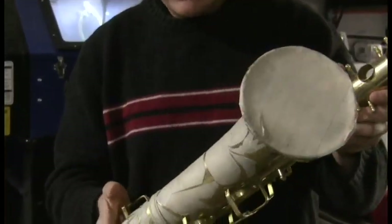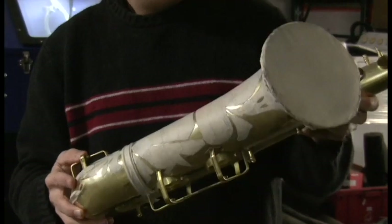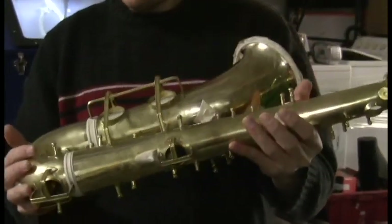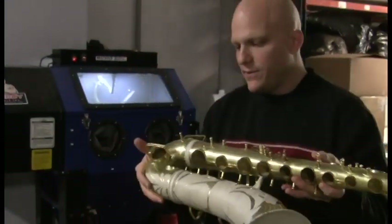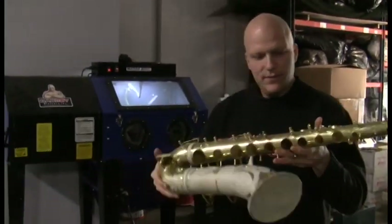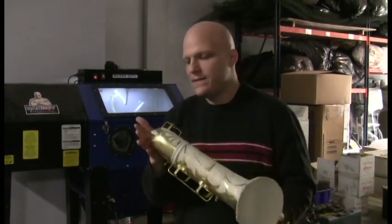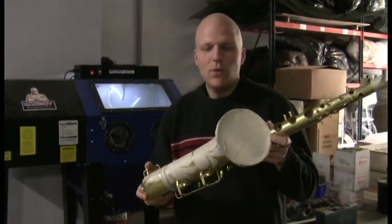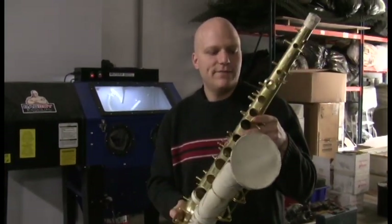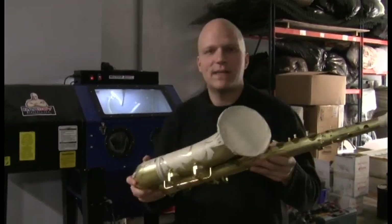When this horn's done it'll be satin silver with smooth silver highlights at all the places where it's masked off. The keys will be all smooth silver. To do this we use two different types of media — that's our proprietary mix — and that way we get a finish that looks more like the vintage sandblasted finish, if not exactly like the vintage sandblasted finish that these horns came with originally.